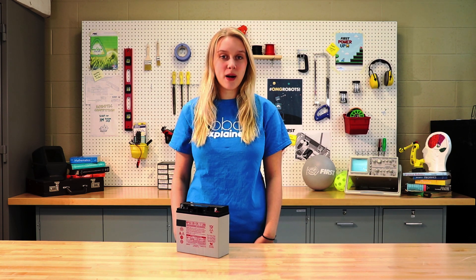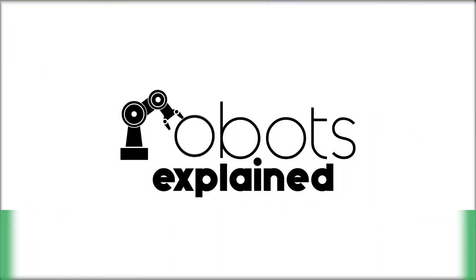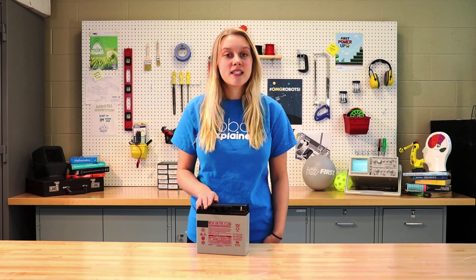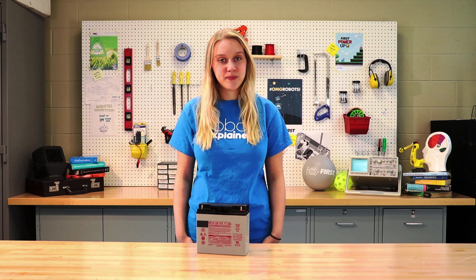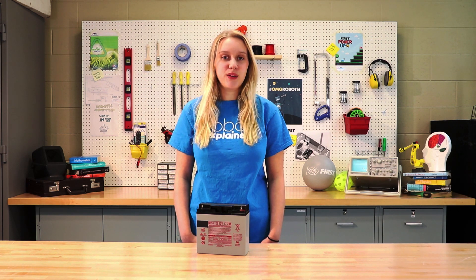Hello and welcome to Robots Explained. My name is Bailey and today we're going to be talking about the batteries used in the FIRST Robotics competition. Let's get started. In this video we will be going over the 12 volt sealed lead acid battery used to power robots in the FIRST Robotics competition. To get started, let's go over some details about these batteries.